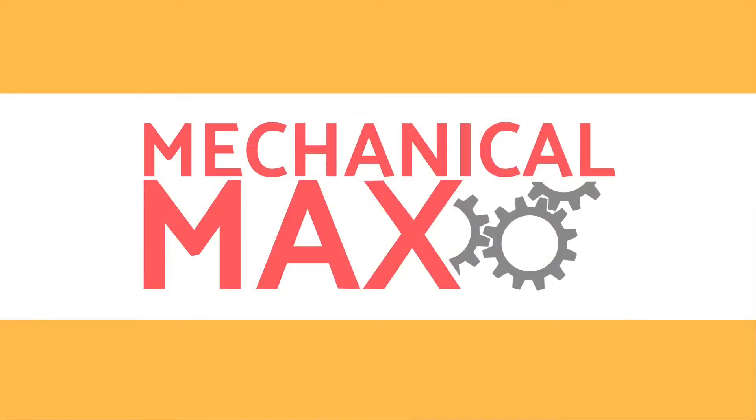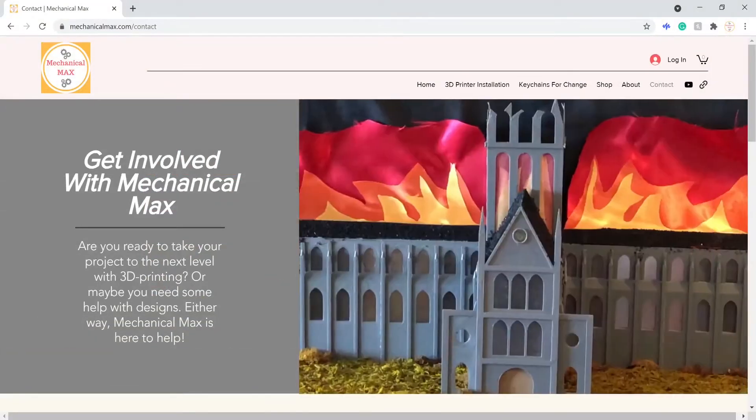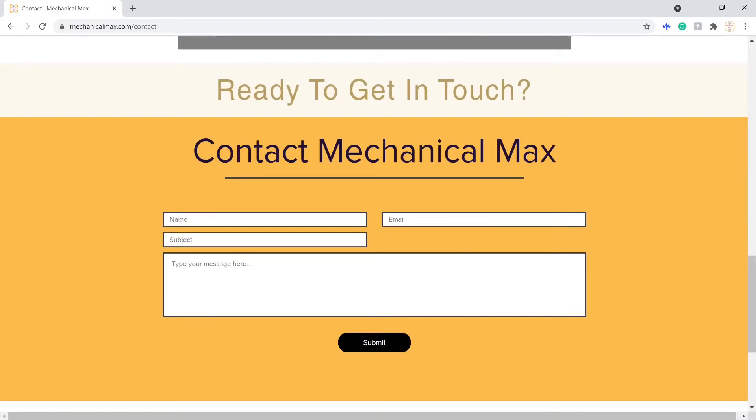But first I have some pretty big news — our channel got fan art! A few weeks ago someone sent this to us and it is amazing. To be honest it looks much better than the graphics I made for this channel when I started back in seventh grade. If you are subscribed you will definitely see this graphic more often. And if you want to reach out to me for any reason, like advice starting a YouTube channel or on your own DIY project, there's a form you can fill out on my website, mechanicalmax.com — link in the description.